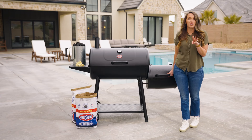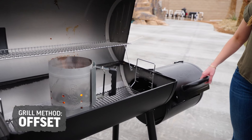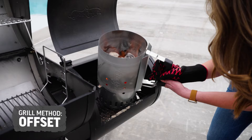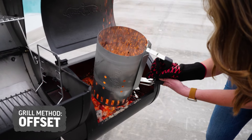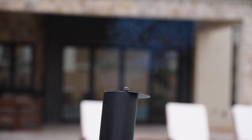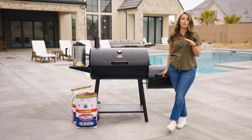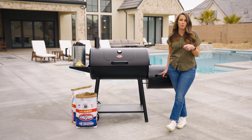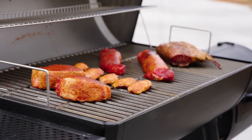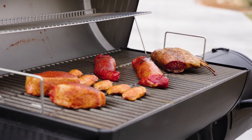The third method is offset cooking. This Smokin' Champ has a side fire box where you place the charcoal, and the heat and smoke flavor is actually drawn through the barrel through the smokestack. This is typically best for low and slow cooking, and I love doing those old school barbecue meats with this particular cooking style — think brisket, ribs, pulled pork. Perfect for that offset charcoal setup.